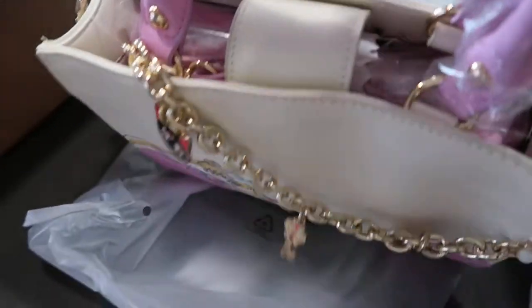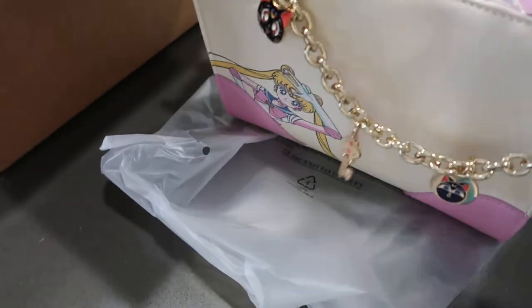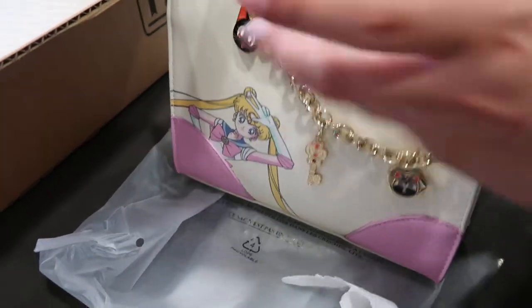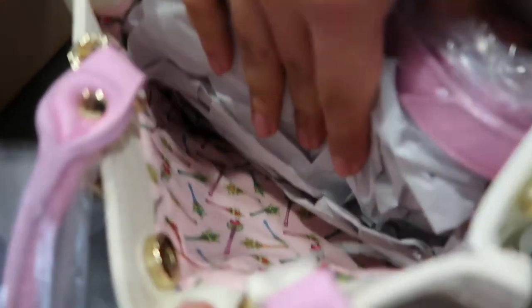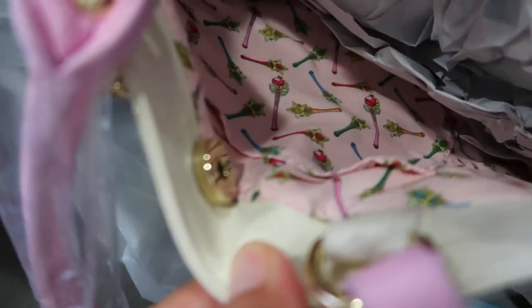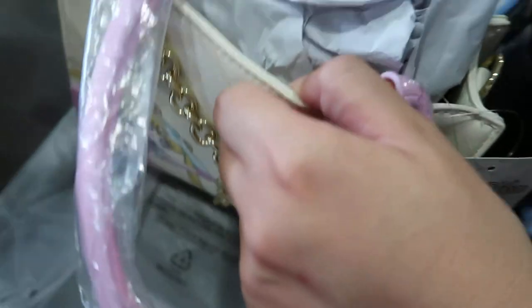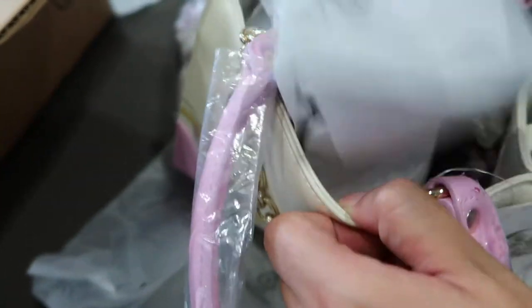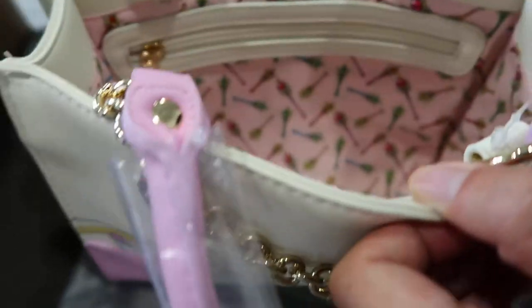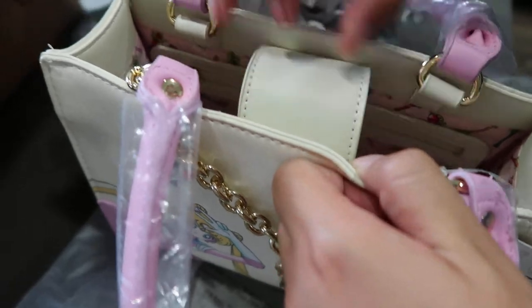I kind of wanted a small bag too, because all of mine are big. Oh my gosh, look at that lining! Wow, oh I love the lining. Yeah, oh there's a little pocket. These little bags, they make nice pockets all of it. And then there's a zipper pocket too.